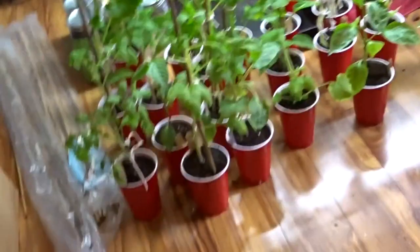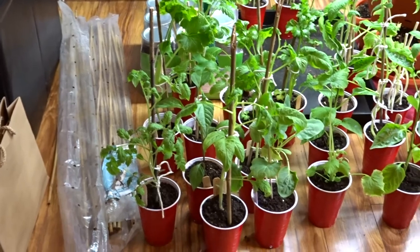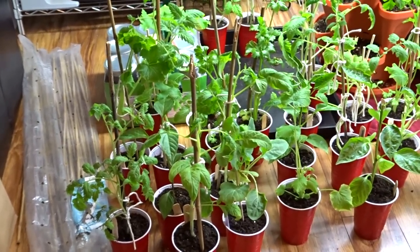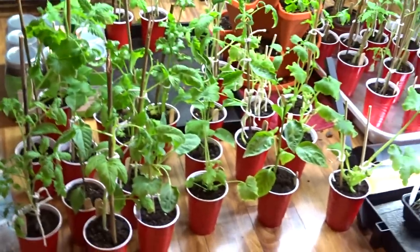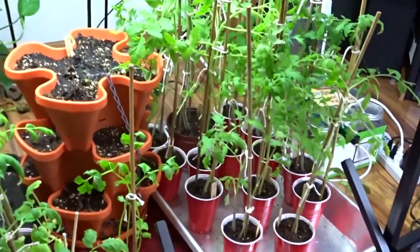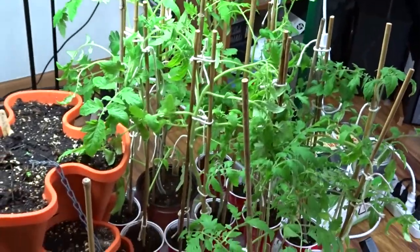It wasn't bad overall, but there were a few — I lost some for the cause. As I was staking them up, the branches snapped. That's why you plant multiples, so that way if that happens or anything else happens, you still have that plant to put out into the garden.